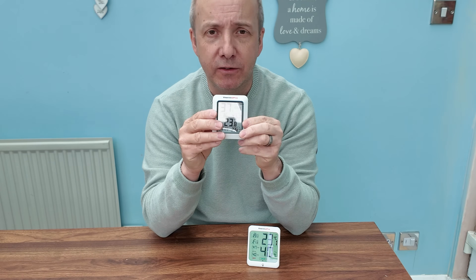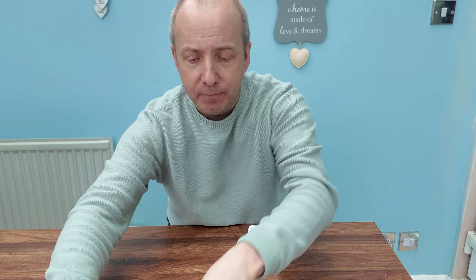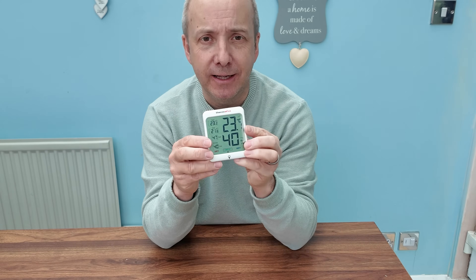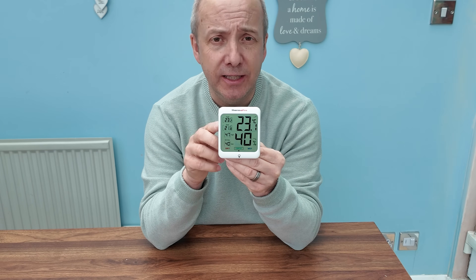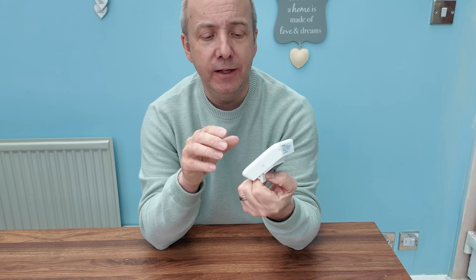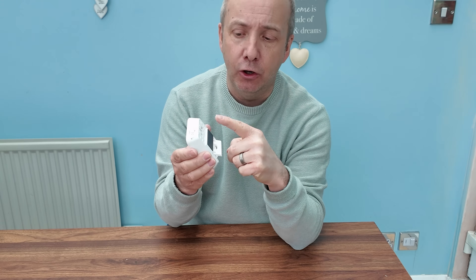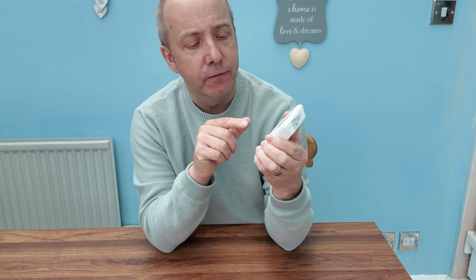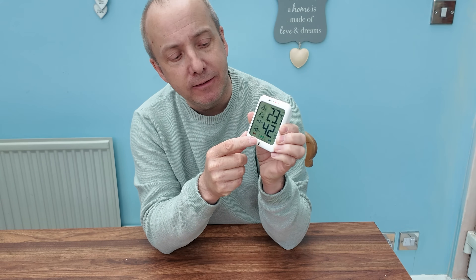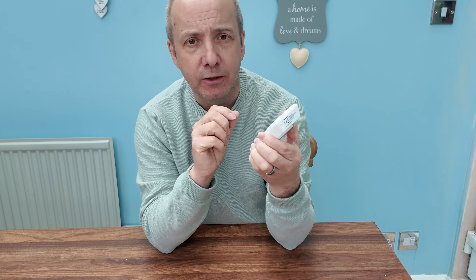Again, the quality on this feels really good, and on the back you can switch from Celsius to Fahrenheit. Now let's have a look at this one — this is kind of the daddy of all four. This is the Thermo Pro Edge TP53. It has all three mounting options: table stand, magnet, and a hook. It also has a couple of extra features the others don't. First of all, it has a backlight — you press this little button here and the screen lights up; press it again and the screen goes dark. Good for dimly lit places.